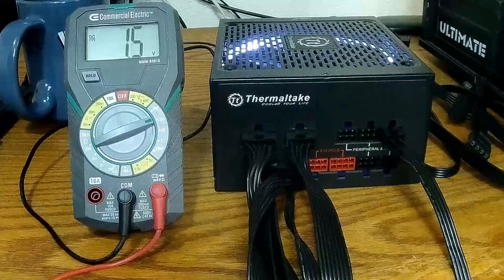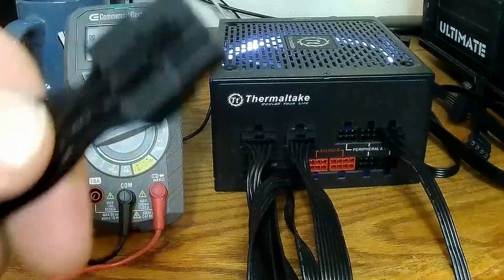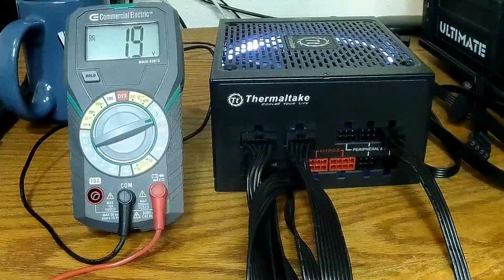We're going to repin it, and as long as the connector physically fits in there it should be fine. An easy way to figure that out is to look at the pin shapes.